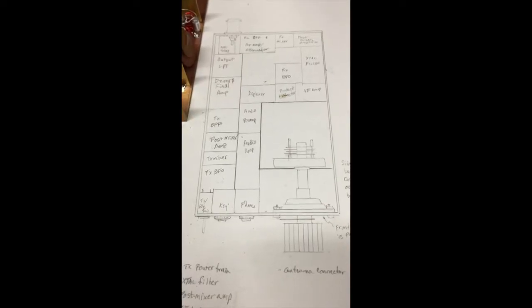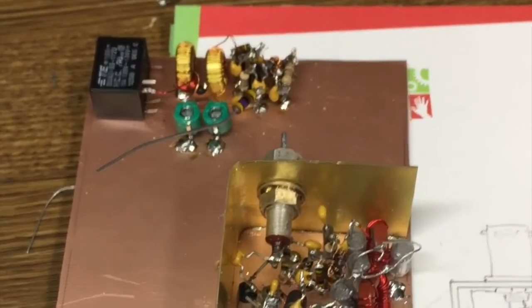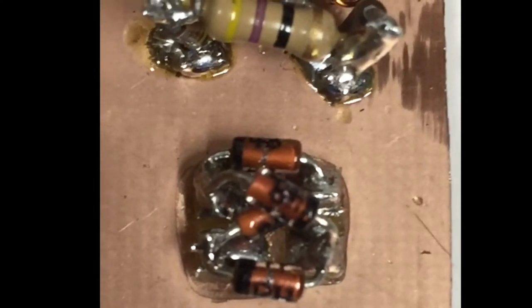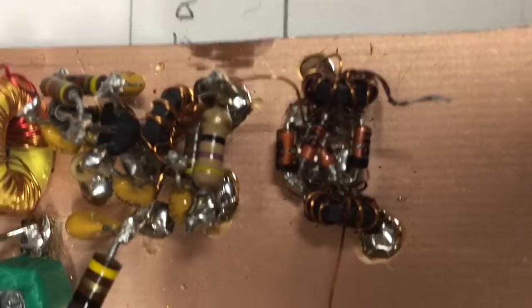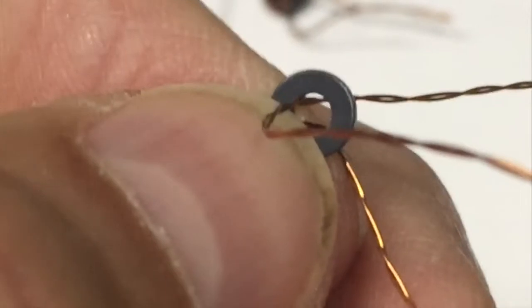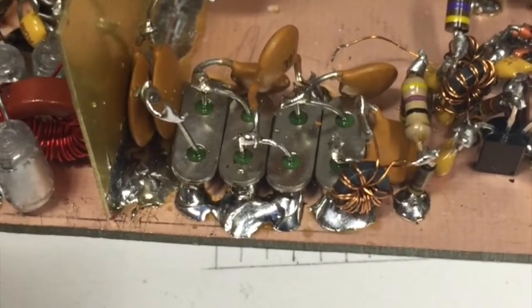Now it's time to sketch out where all the circuit elements will go. The bandpass filter and preamp are now in place. Then comes the diode ring for the first mixer, and here it is with the two ferrites. Next I installed the post mixer amplifier, winding one of the tiny ferrites.